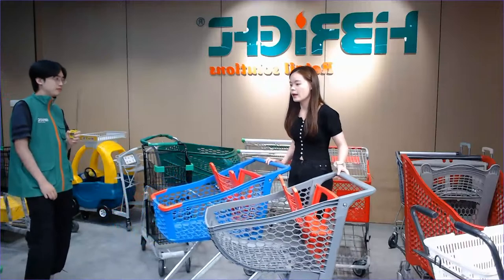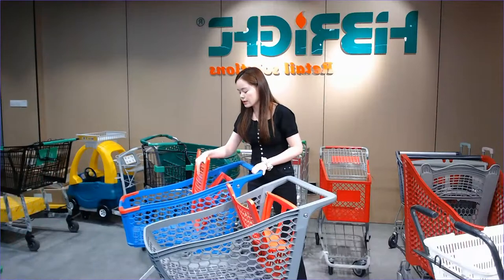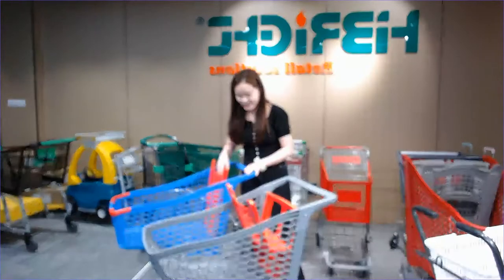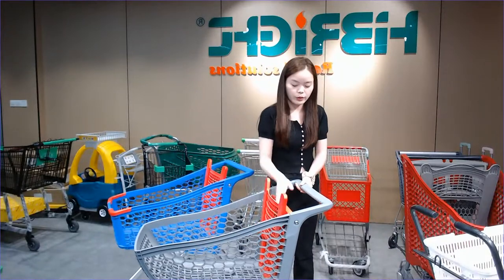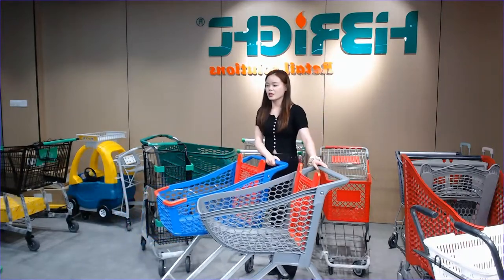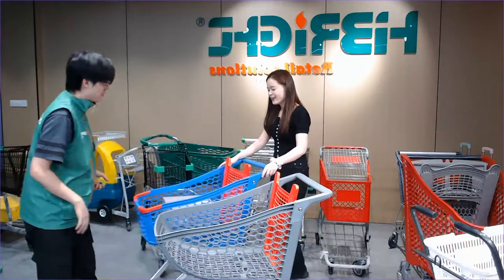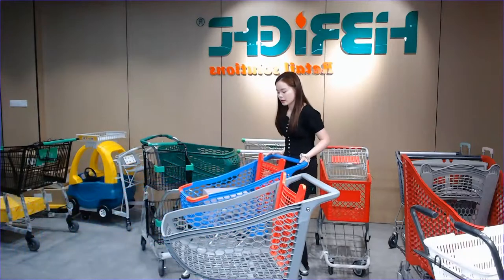Kevin, can you help me to put a carton box into this area so we can show our customers the shopping capacity? Please wait — Kevin will show you how to go shopping when we put some carton boxes in. Please put the carton box into this area.